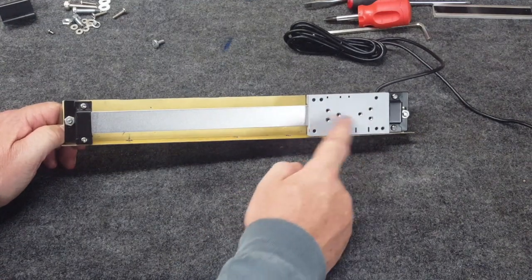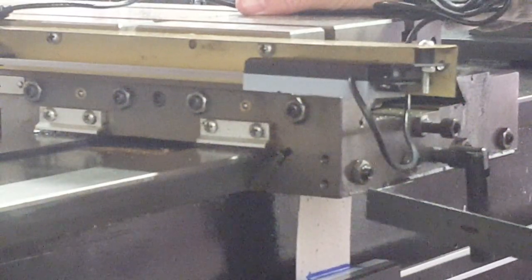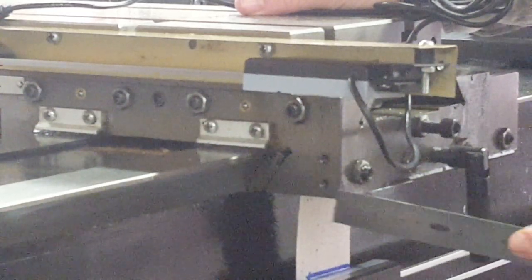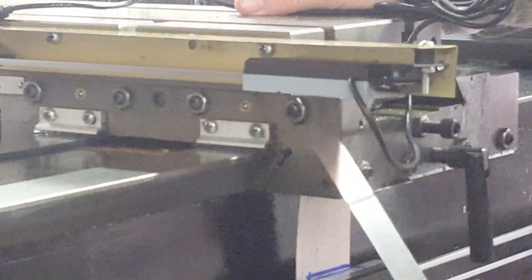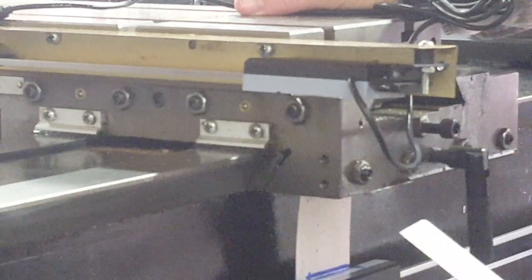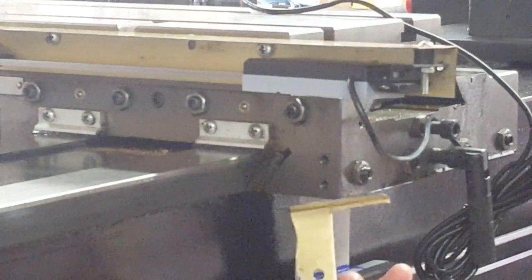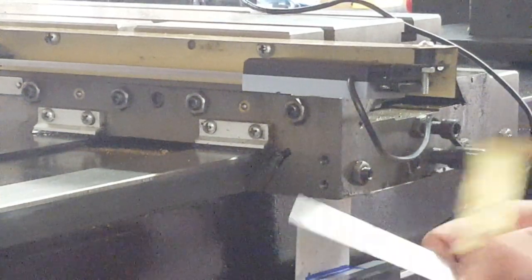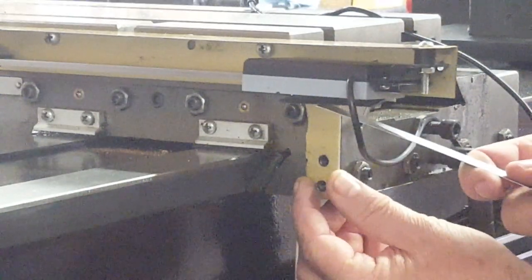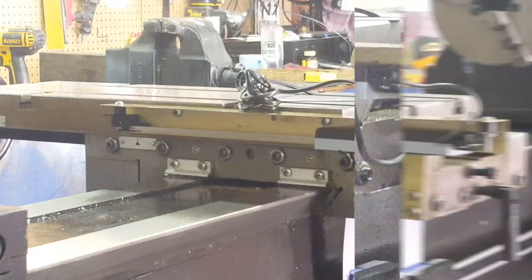The next thing we need to do is come in here and make a custom bracket to mount from these two holes that were already in the Smithy — these are six-millimeter threaded holes — up to the bottom of the moving sensor. It's going to be pretty simple: take a few measurements, make a bend, drill a couple of holes, and we'll be done. That bracket is going to bolt right here to those two holes and the bottom will mount to the moving sensor.